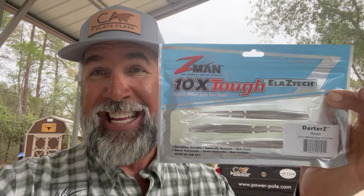Hey everybody, Captain CA here with Flats Class YouTube. Welcome back to the channel. What are we going to talk about today? It's kind of a review and a tip rolled into one. I got off the phone with a good friend of mine that works for Z-Man and we were really expounding on what a great bait the Z-Man Darters has turned into over the past two years since it launched. It came out in late 2020 and here in the spring of 2023 I get a few questions about this bait in almost every live fishing school that I do. So let's come over here to the side of the boat and start talking about it.